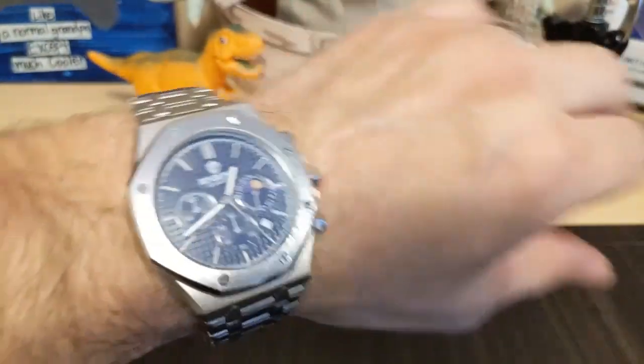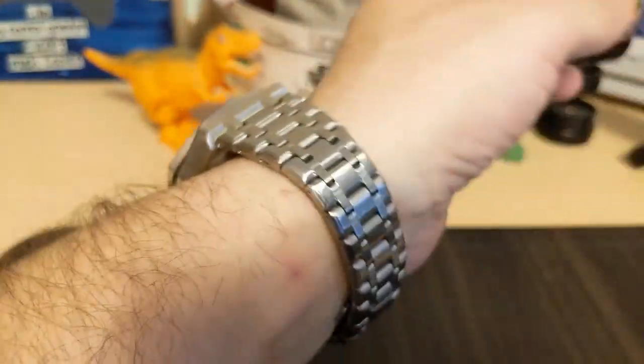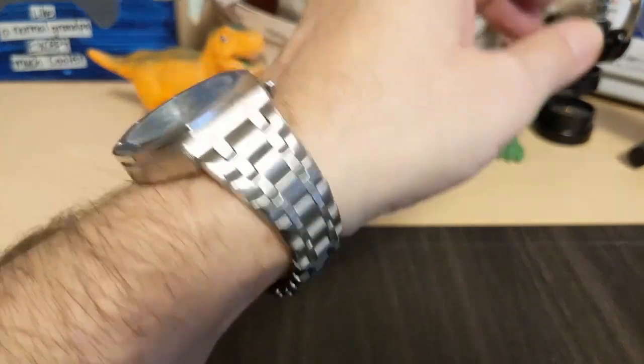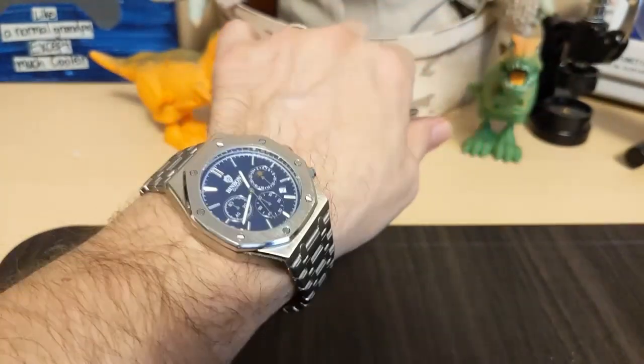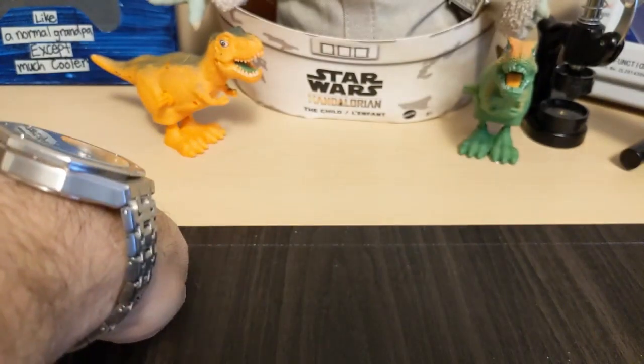It looks nice. It's a cheap watch, it's not going to look like the real thing, but I've definitely seen worse and I've definitely had watches that wore a lot worse — it wears pretty good.